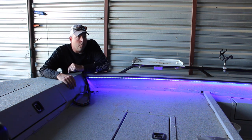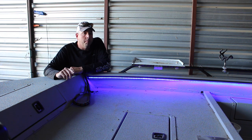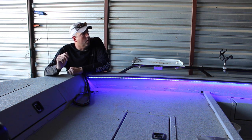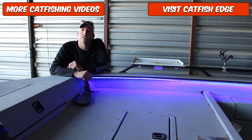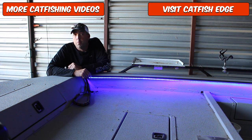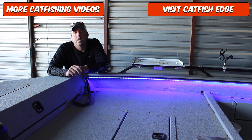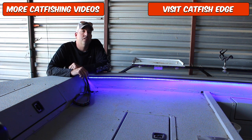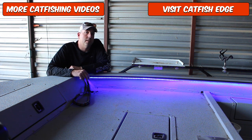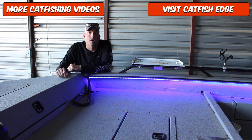I'll be back very soon with some more videos. I'm going to do a walkthrough on the SeaArc ProCat 240, talk about some sonar electronics tips, some tips for catching blue catfish this time of year and later part of the spring, some channel catfish tips on how to load the boat with channel catfish, some baits and other stuff coming up. Make sure you head over to catfishedge.com and subscribe to the email list so you can stay in the know. Until next time, I'm Chad Ferguson, catfishedge.com.